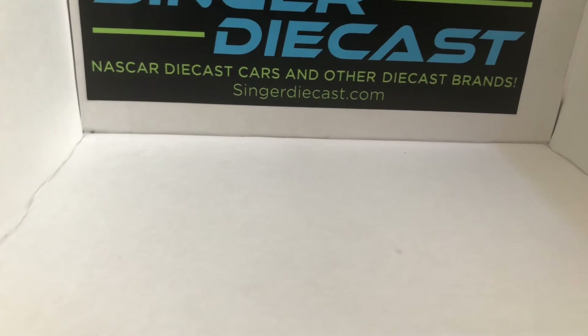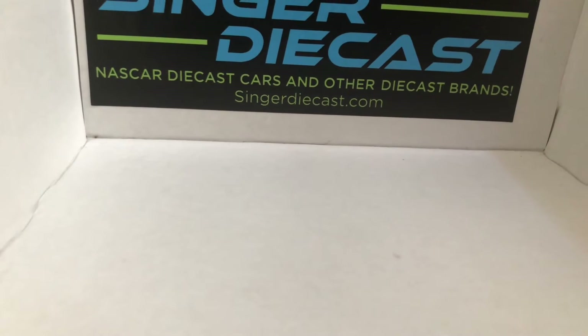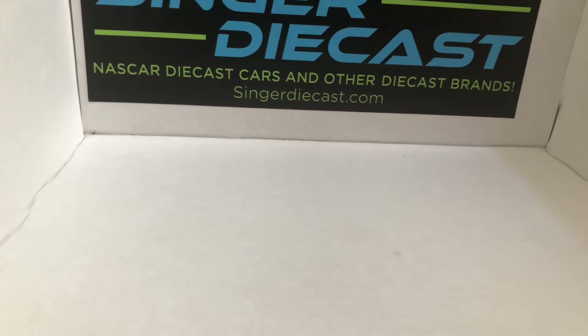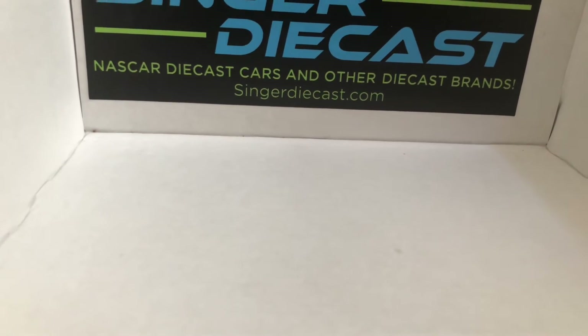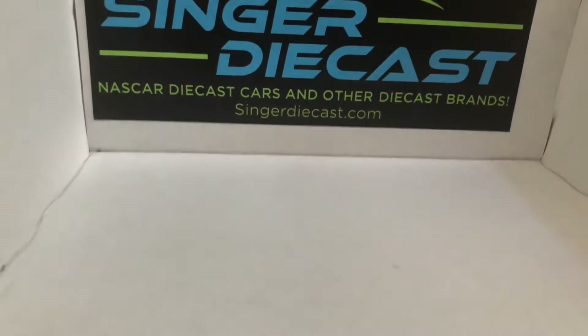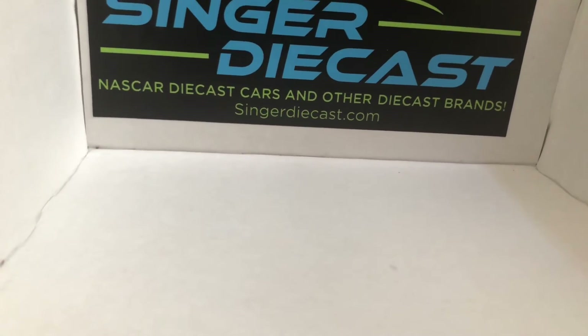Well, what's up guys, welcome back to another video. Today's video is sponsored by SingerDieCast.com as he sent me these three DieCast to review. Check out SingerDieCast.com — I'm going to leave the link to his website down in the description below. So let's go ahead and get right on into this DieCast review.